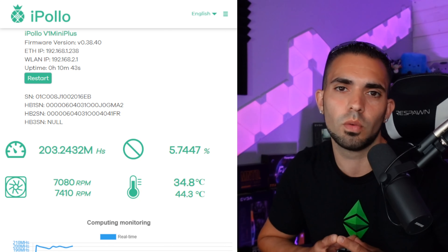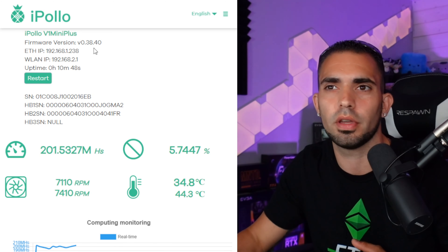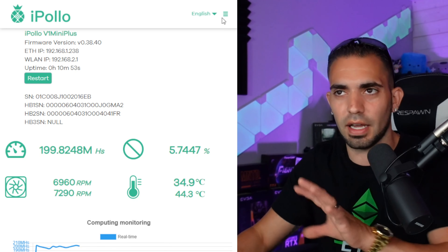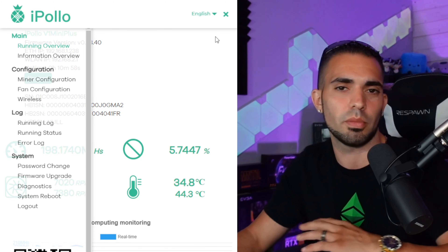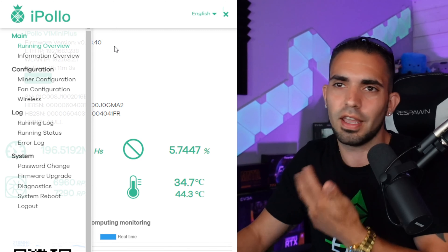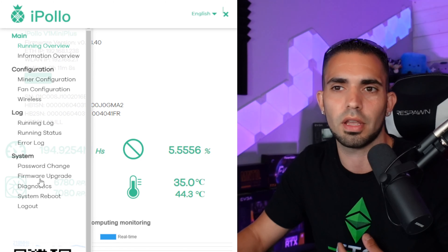There's an arrow pointing towards the iPollo miner — click that dropdown and then double-click on the HTTP link. All it does is take the local IP address and put it into your browser so you can get into the unit. The username is root and the password is also root, all lowercase. Here we are at the dashboard of the iPollo v1 Mini Plus. I highly recommend you hit that little star next to the URL and save it to your bookmarks so you don't have to remember the local IP address.